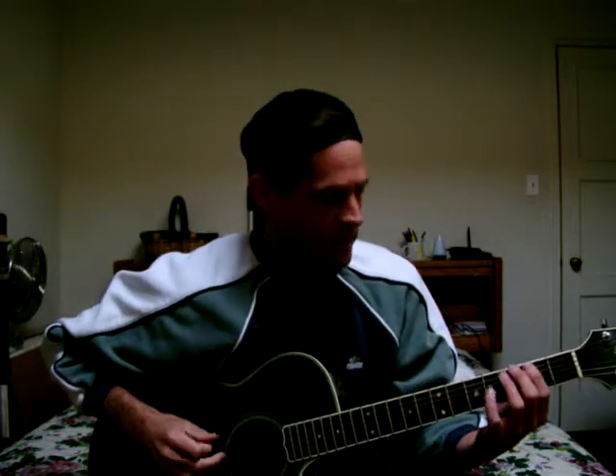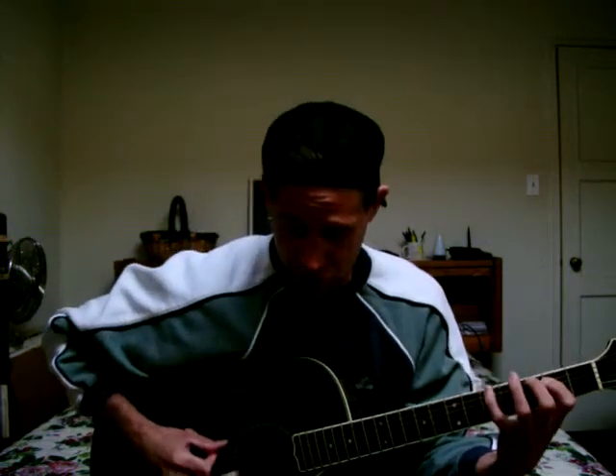I started on G there. Here would be a major scale: 1, 2, 3, 4, 5, 6, 7, 8, 7, 6, 5, 4, 3, 2, 1.